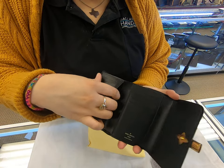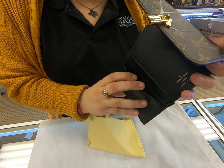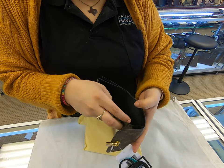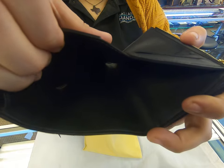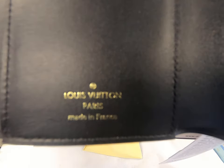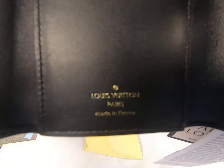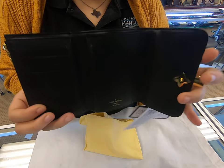You also have two other long pockets here, and you have room for your cash. Everything on the inside is black.